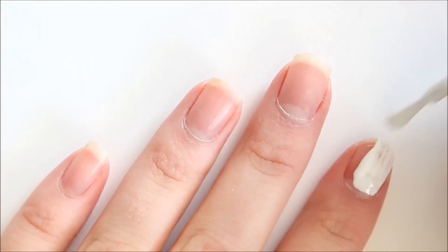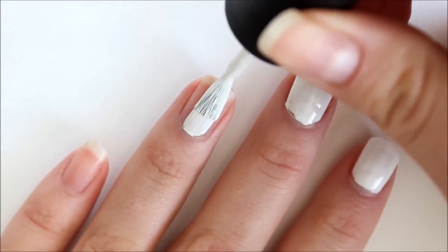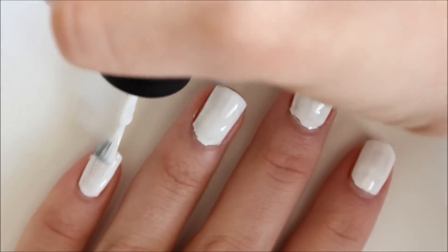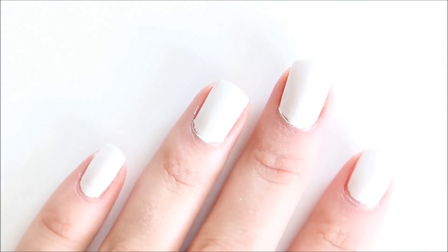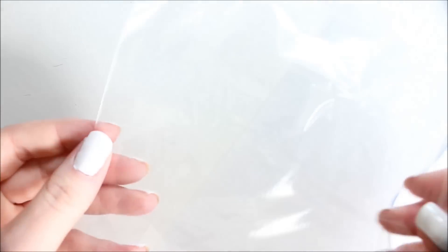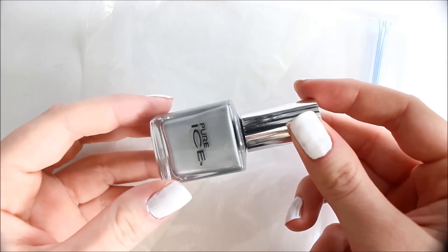The first thing we're going to do is just paint our nails white. After you're done painting your nails white, you just want to make sure that they're fully dry. Then you're just going to take your plastic and your piece of paper, and since I'm using a ziplock bag I'm just going to open it. Then I'm just going to take two drops of silver nail polish and put it on top of the plastic.